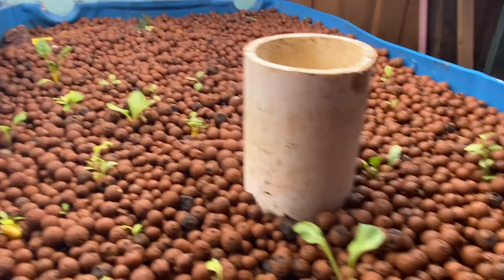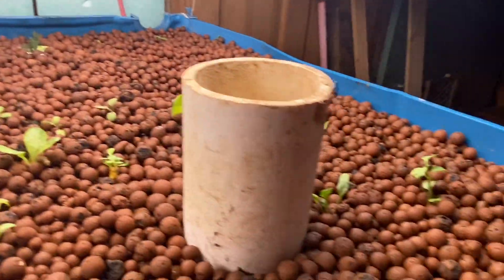So we have some platies, some swordtails, and other fish in here too. Right now, as you can see, we have all kinds of different plants growing.